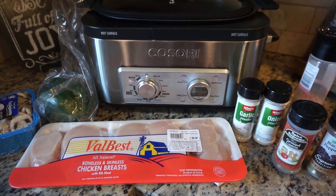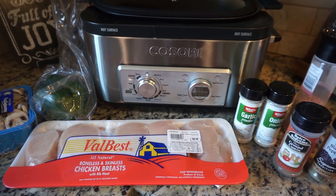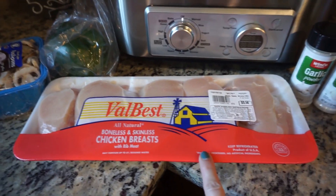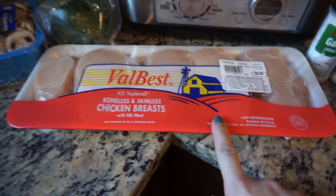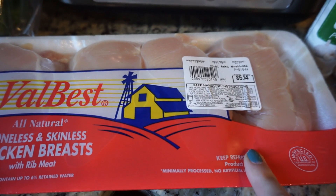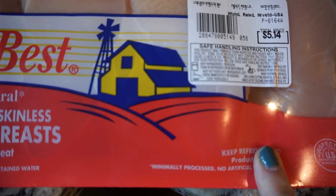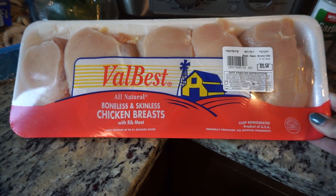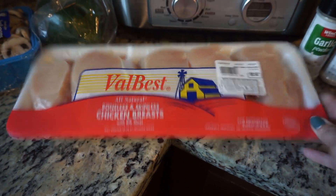Okay everybody, this is what you're going to need to make the pepper jack crock pot chicken — this is so good and so easy. I use all this chicken breast, boneless skinless. I ended up getting 2.87 pounds, so just a big pack of chicken breast. It just depends on how big your family is, but we have a family of six so I'll use this whole pack.